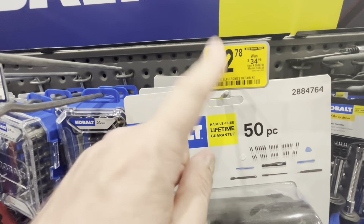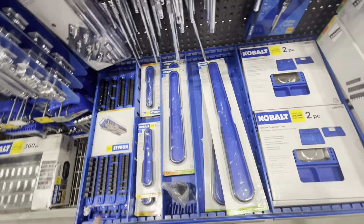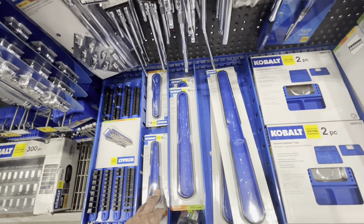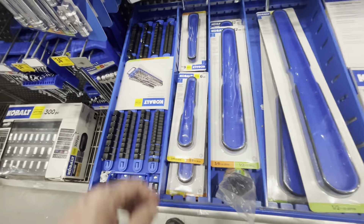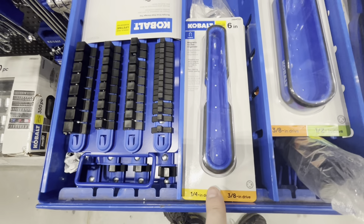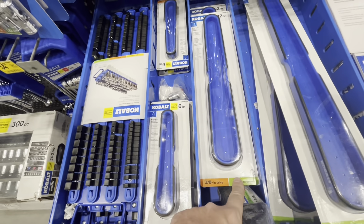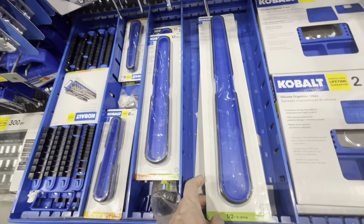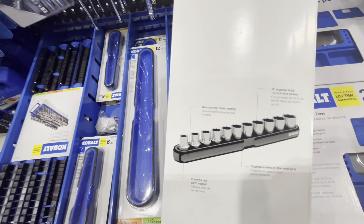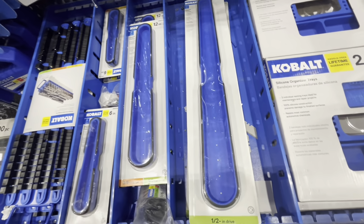We found the Cobalt socket organizers — magnetic socket organizers and silicone trays — all on sale. They have a couple of different options: a 6-inch magnetic socket organizer for quarter-inch and 3/8-inch drive, a 12-inch for 3/8-inch and half-inch, and a huge half-inch magnetic organizer. You can see how they work — they're magnetic and hold your sockets in place.